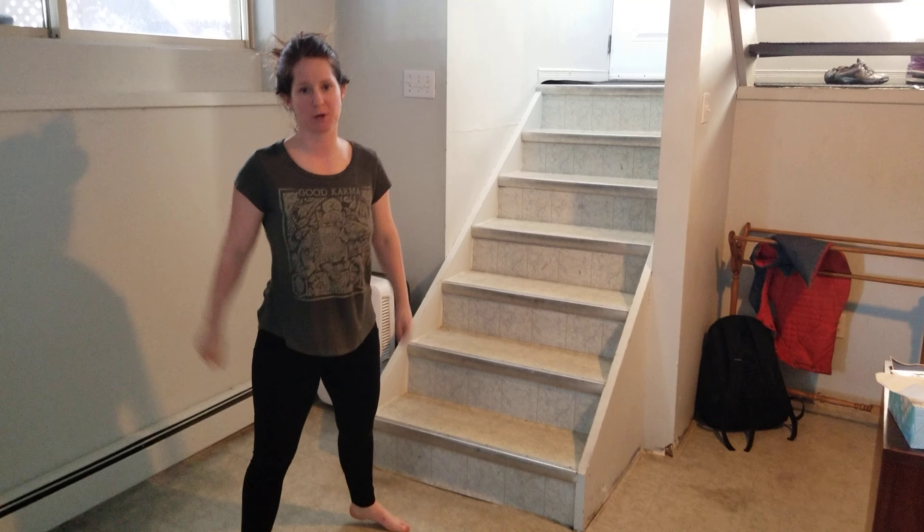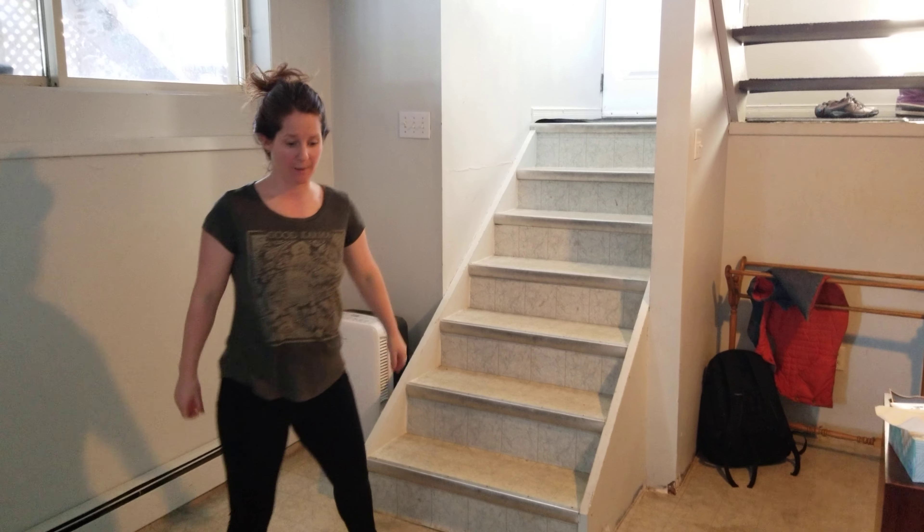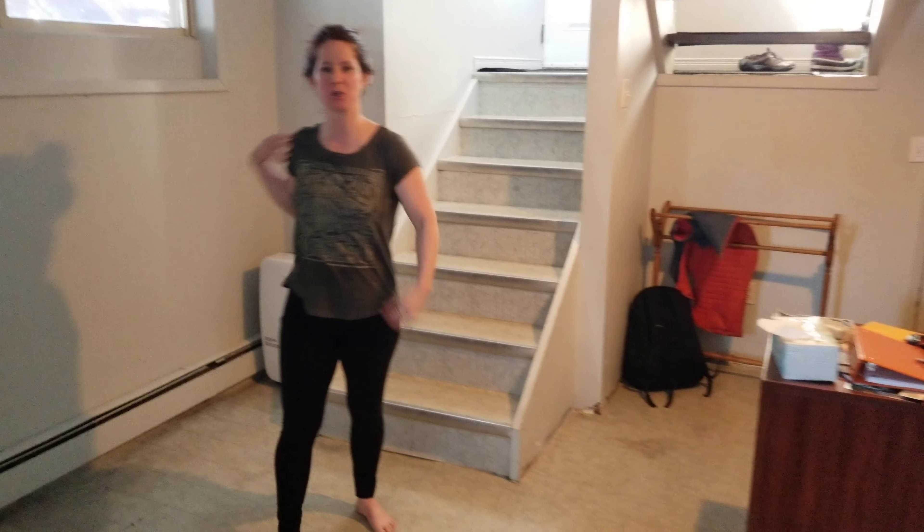Hi! All right guys, so this is our workout for today. Start with a warm-up, any kind of warm-up, but getting the joints moving.